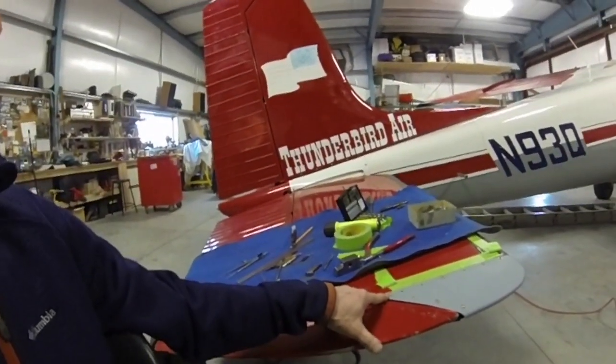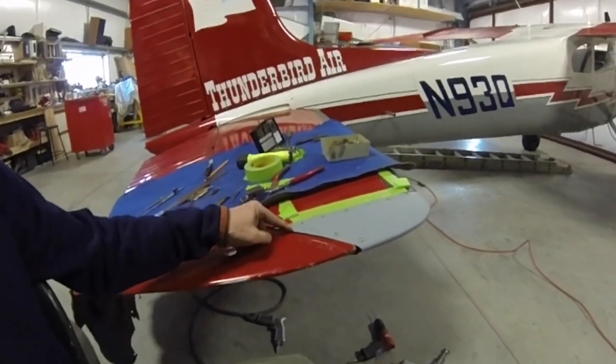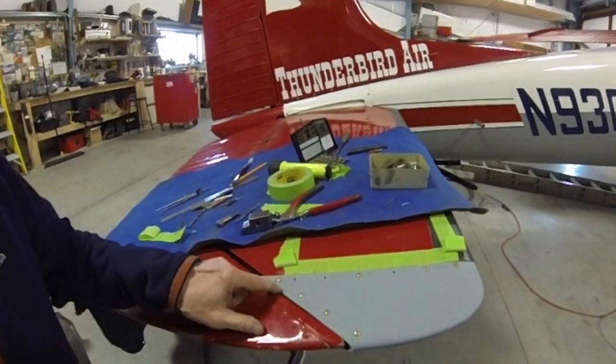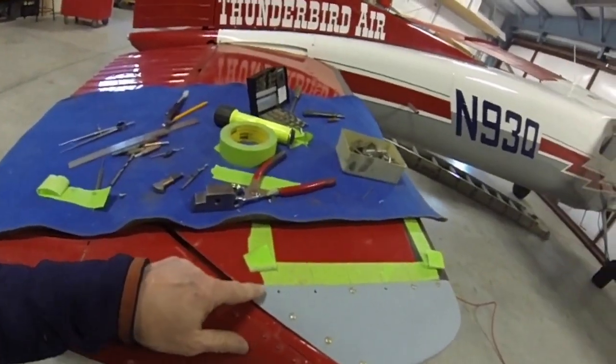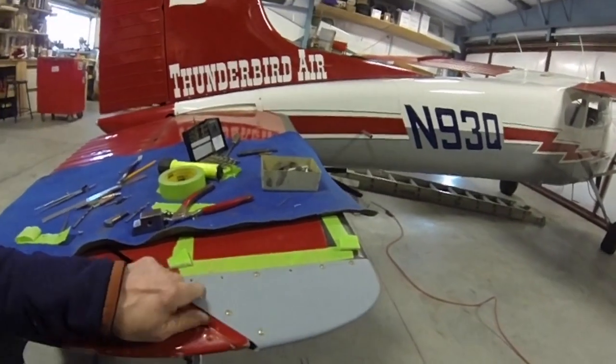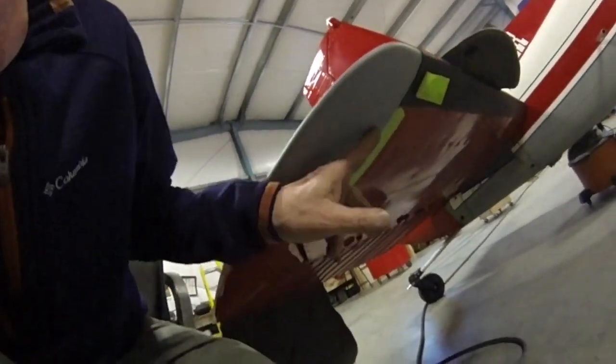I've got it pretty close to being done. I drilled my holes and I got some of my screws in. I still haven't trimmed this last trailing edge — just kind of wait until the very end. I got nice screw placement; the screws are pretty well lined up, which looks good. Still got to do my bottom holes here.